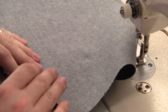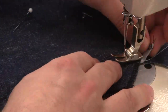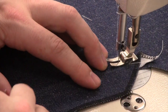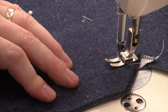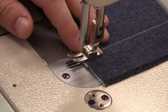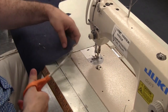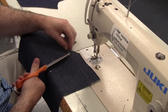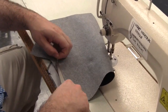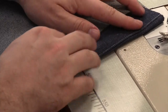Once the facing has been stitched on, fold all the seam allowance towards the facing and understitch the facing to the seam allowance. The understitching should be about a sixteenth of an inch away from the seam. The understitching will give the facing a nice clean finish when it's folded back.